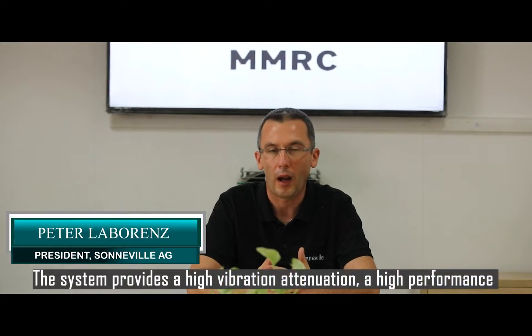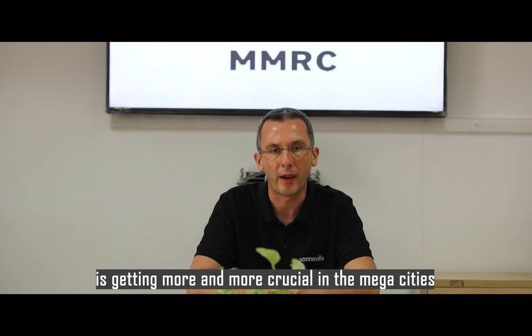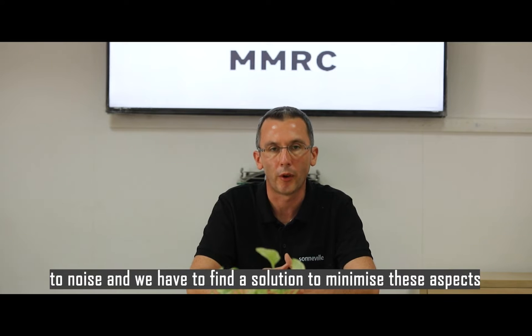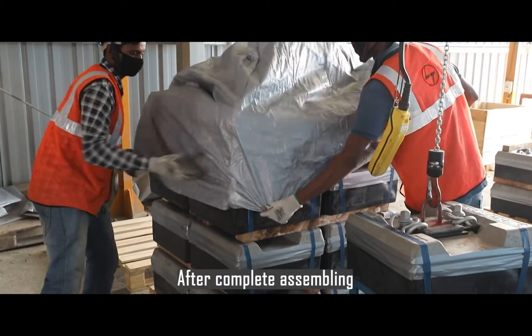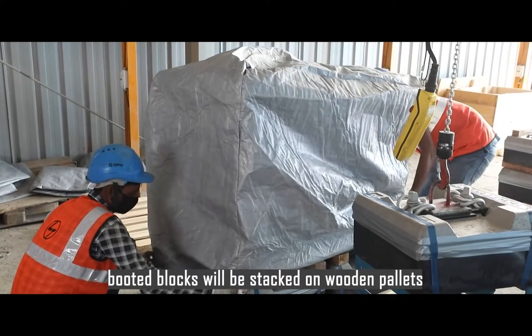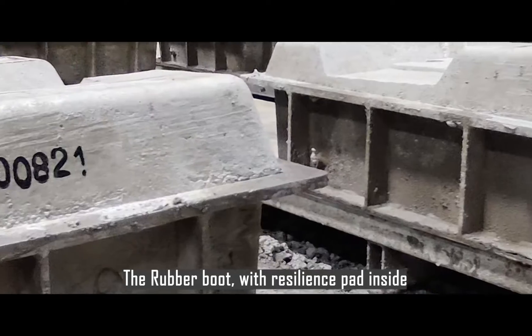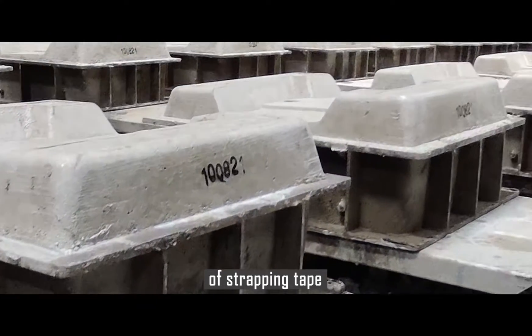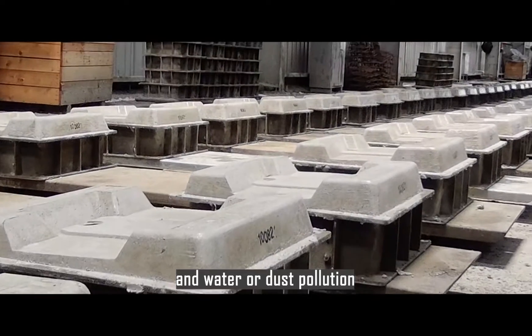The system provides high vibration attenuation — a high performance which is now getting more and more crucial in mega cities, as more and more people are affected by vibration and noise, and we have to find a solution to minimize these aspects. After complete assembling, booted blocks will be stacked on wooden pallets and covered with shrinking foil to prevent UV damage, premature degradation of strapping tape, and water or dust pollution.